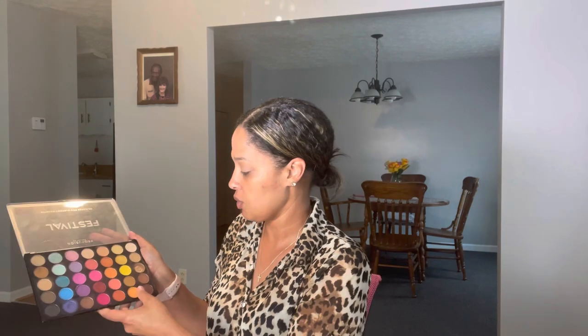Hi guys, welcome back to my channel. We're going to be doing another video. I'm just going to do a black eyeshadow smoked out look today and see what we can do. My lids are already primed, so I'm just going to go ahead and start with the transition colors using this festival palette. They do have some transition colors in here, so I'm going to use that today.